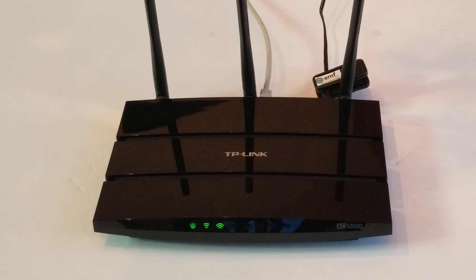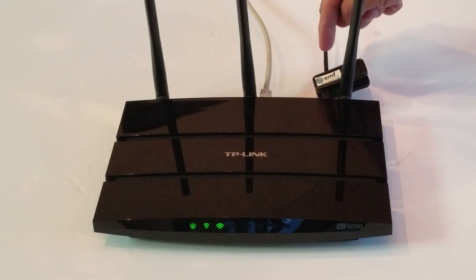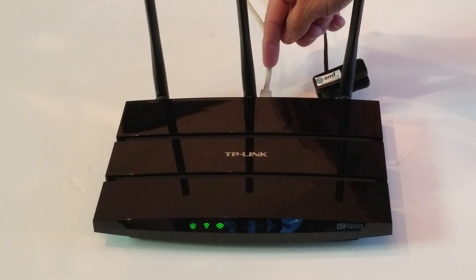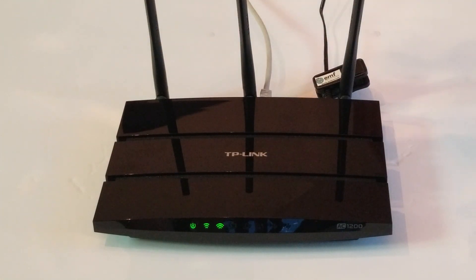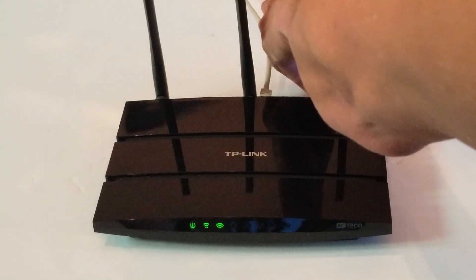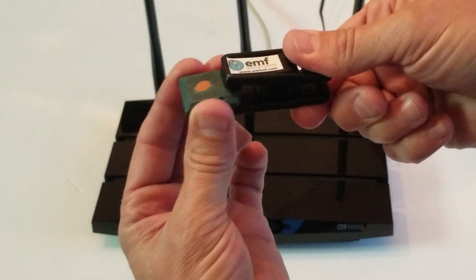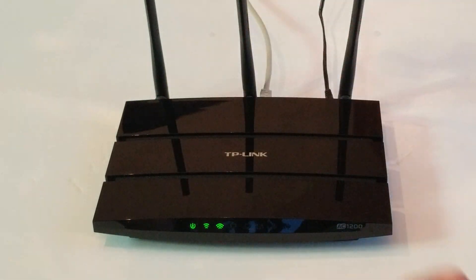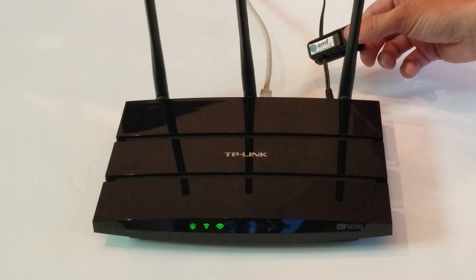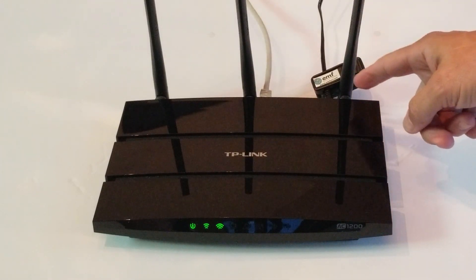So let's get into installation. There are two cords back here. Be sure on whatever device you're going to put this device chip onto that you put it on the electric cord only — it's not going to work nearly as well on this other cord. This is a Cat5 cable that transfers the internet in and out of this device. So you'll take the clip, put it onto the electric cord, and then slide it as close as you can to the device.